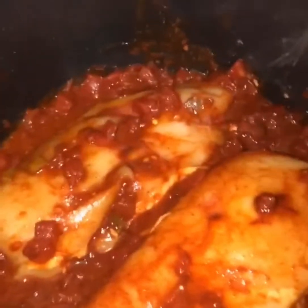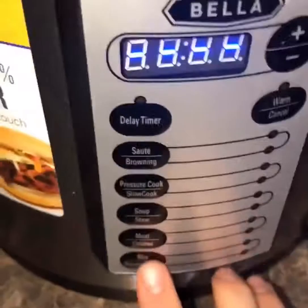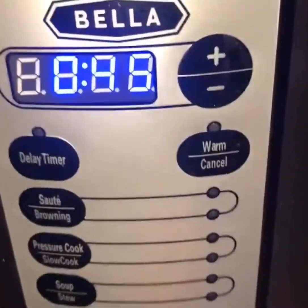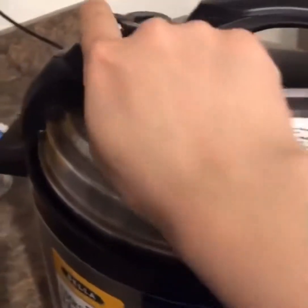That's what it looks like after I mixed it. I'm gonna close the pressure cooker up, put the valve on pressure, and press the chicken setting — it says 45 minutes. I'm gonna keep it in there for 45 minutes. My pressure cooker has stopped, so I'm gonna let the pressure out.